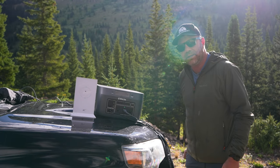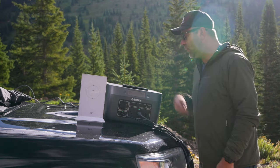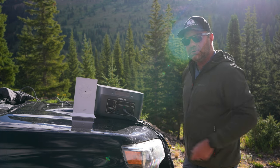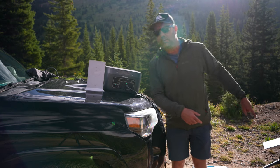On top, you're going to get a really helpful wireless Qi charger — boom, charging. Simultaneously, I am running AC power to our Starlink. This is the router right here, and the antenna was back there.